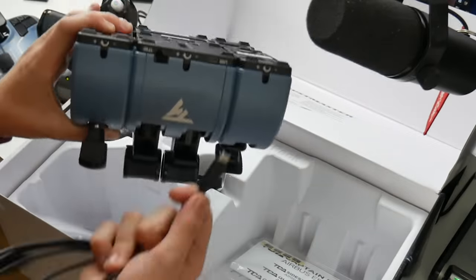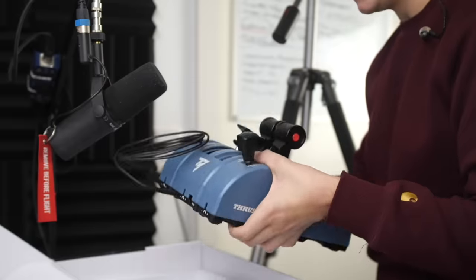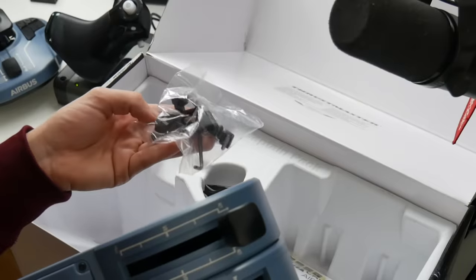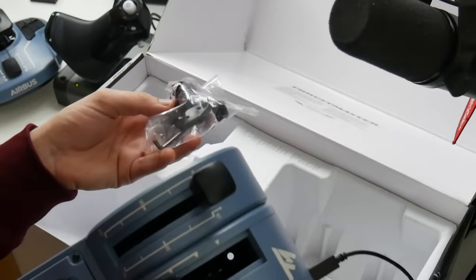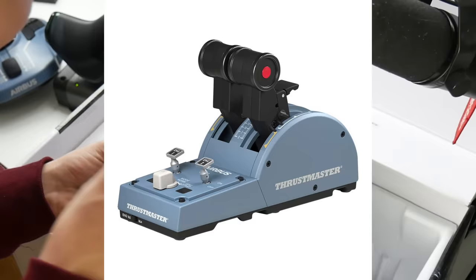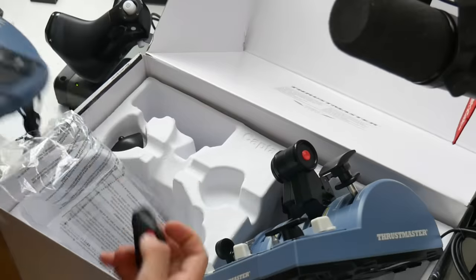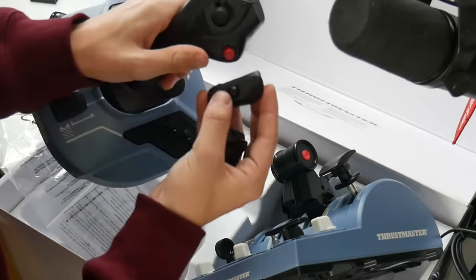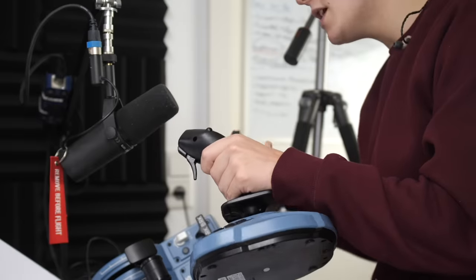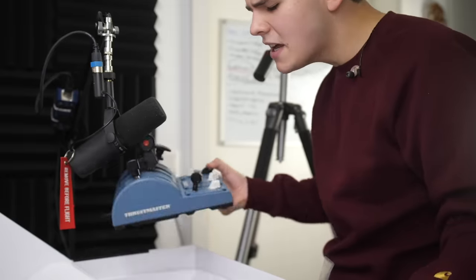Another thing I like is that it has USB-C — welcome back to 2021, I like that very much. There are also some accessories included, probably to connect more systems together. For example, you can add another two throttle levers to make it an Airbus A340 configuration. There's also an included adapter so you can exchange the joystick and use it right-handed as well.